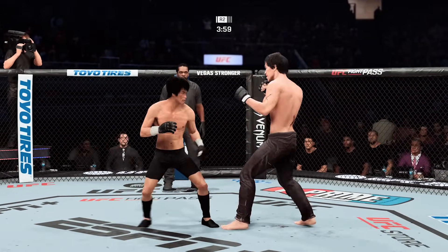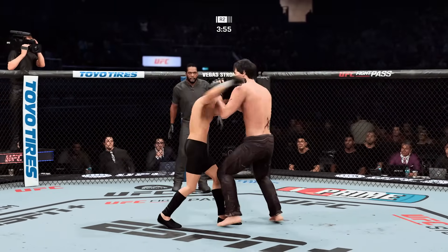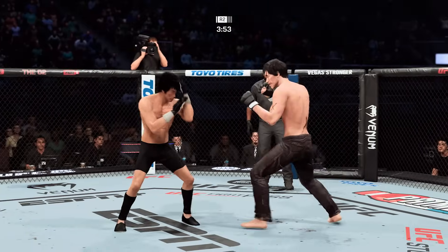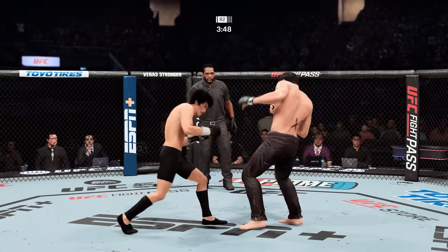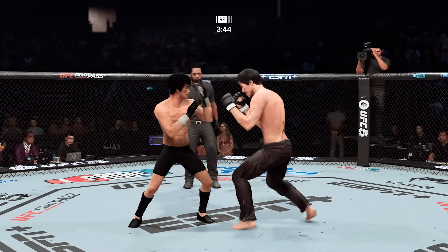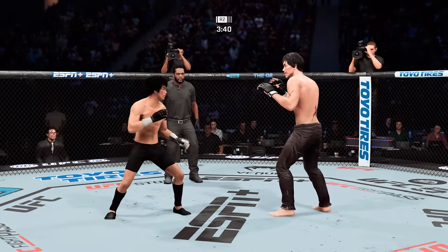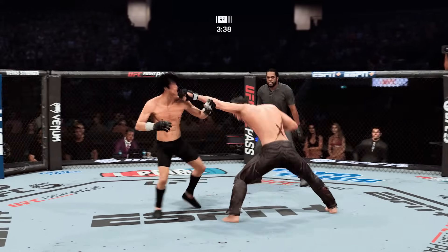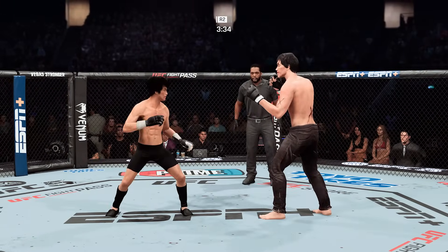This beautiful kick lands. He engages in a single collar tie, now the hook and the clinch by Lee. This pace is just absurd, and he has kept it up throughout the fight. Shades of Max Holloway against Calvin Cater — punches and punches. Being there watching Max Holloway do what he did was super impressive, so to even list this performance alongside that tells you how this guy is fighting tonight.